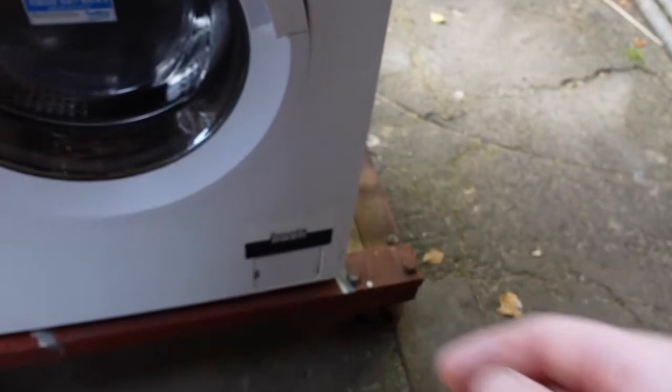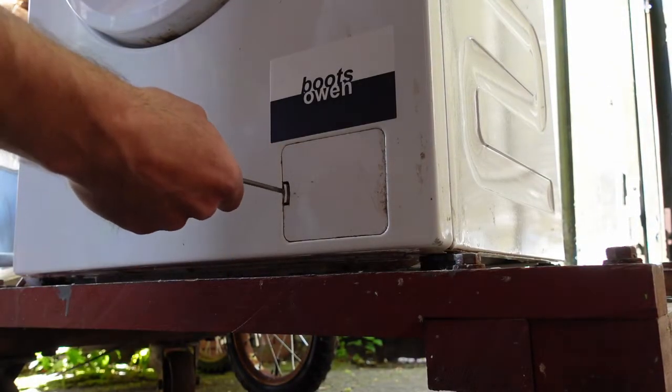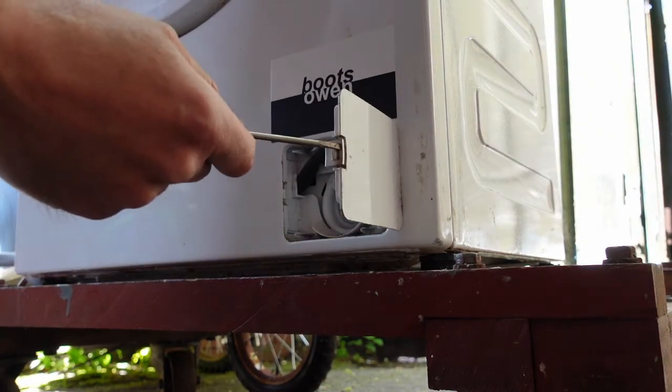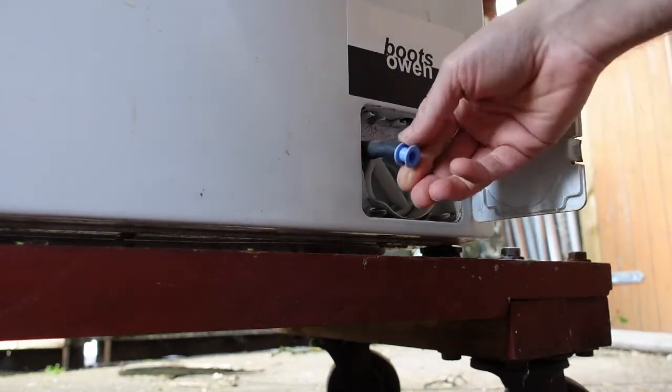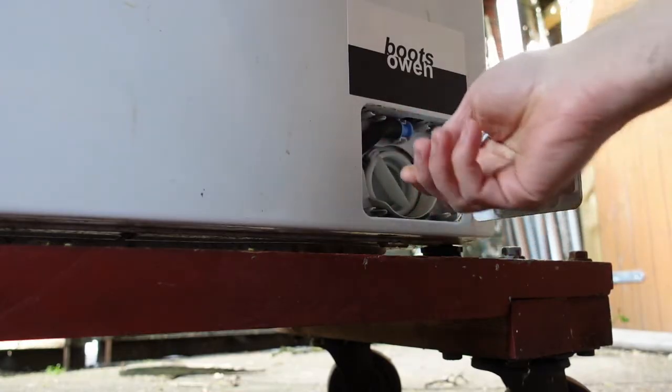It's down here on the bottom. In here behind this little door, which you can pop open with a screwdriver or your fingernail or something like that. In here there's a little hose and you can drain out any water that's in there through the hose if you want.